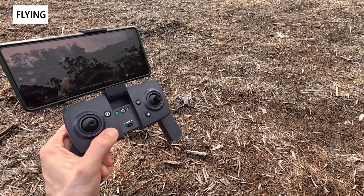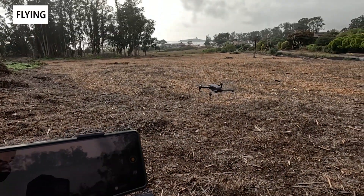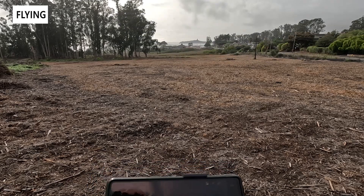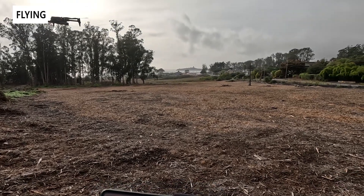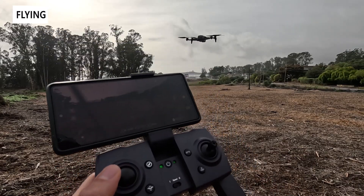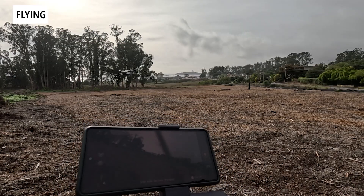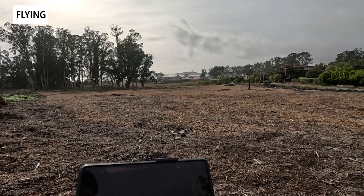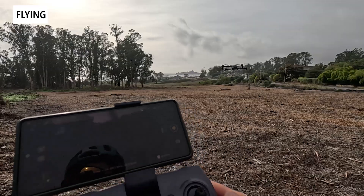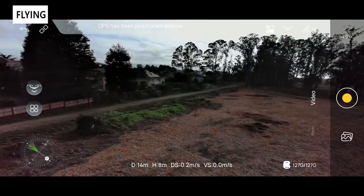Now let's look at some flight footage. It's really easy to get started with a one-button takeoff — it launches, goes up a couple of feet, and hovers. The two joysticks are easy to control, and you can use the app to stream video. There's a flow speed setting: the lower setting is more sluggish for altitude and pitch adjustments but easier for beginners, while setting two is much more responsive for when you get more comfortable.